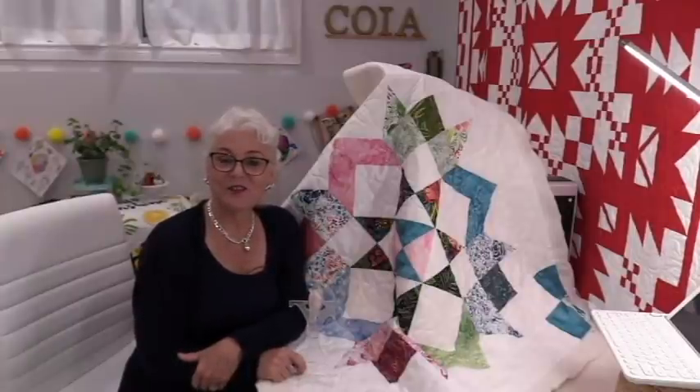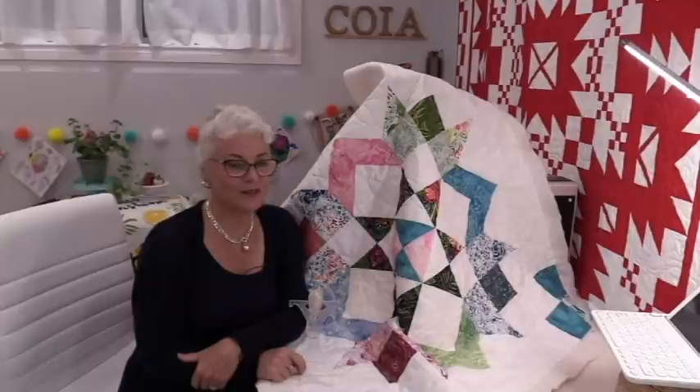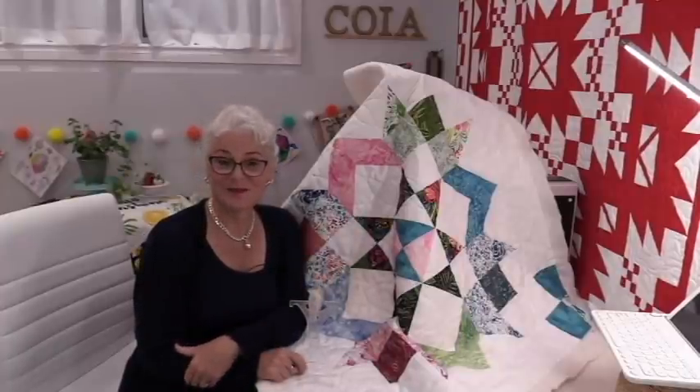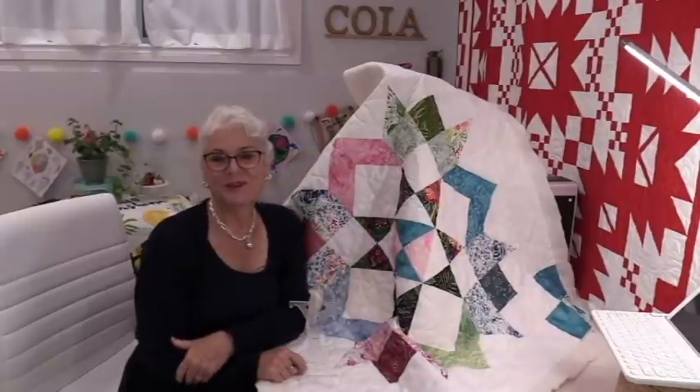Thank you for joining me today on The Finish Line. Feel free to subscribe and, as always, come on back. Let's see what we're getting done next time in the sewing room. Bye for now.